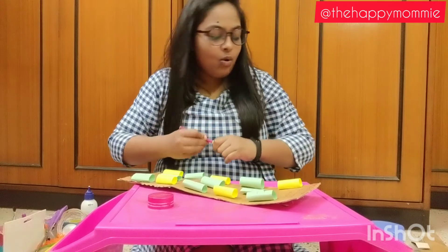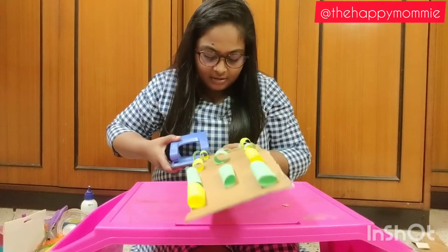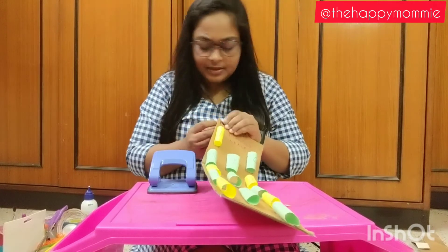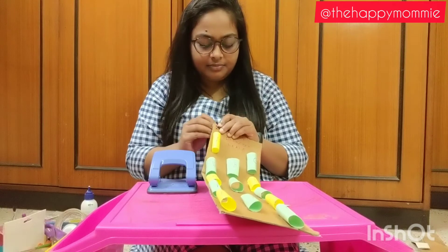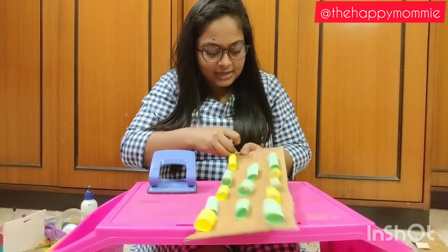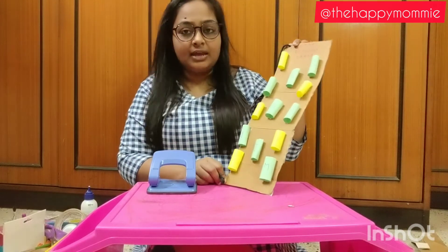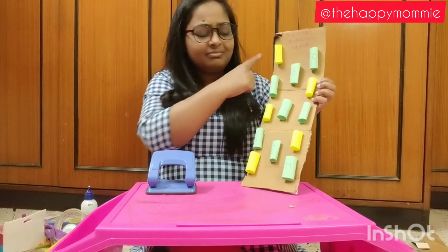Now what we need to do is take a punching machine and punch holes here. We are punching holes because we are going to add a lace to it. I have this lace here and I am going to put it across. Make the hole a little bit bigger because my lace is a little thick. You can use any lace — I have this shoelace at home so I am using it. Be very careful because if you tear the cardboard it will come apart easily. Make sure you punch the hole a little lower from where you are starting. Let this dry properly before putting the lace in, because if it doesn't dry it will not hold the lace weight.